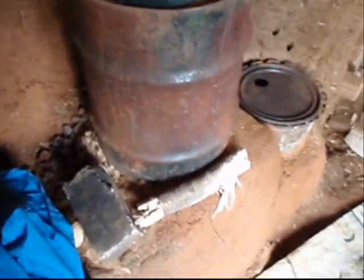Next up you can see another rocket mass heater. The bench has a lot of junk on it, but you can still make out the wood feed and the combustion chamber.